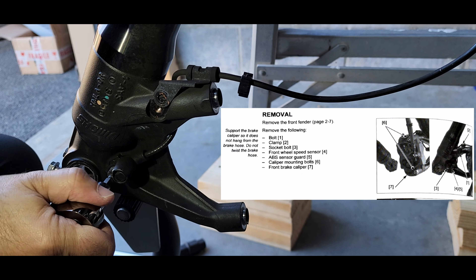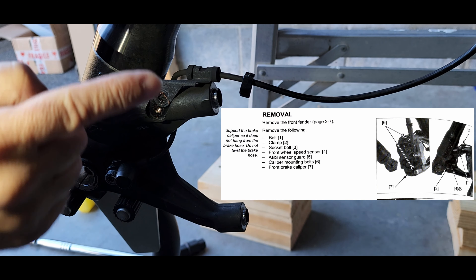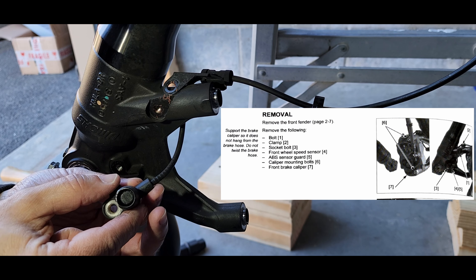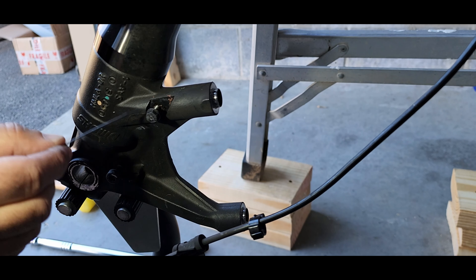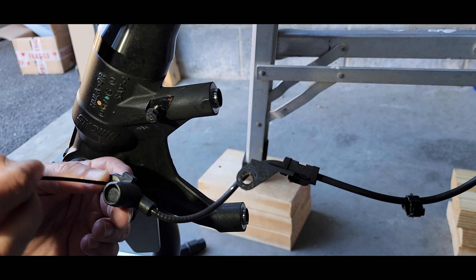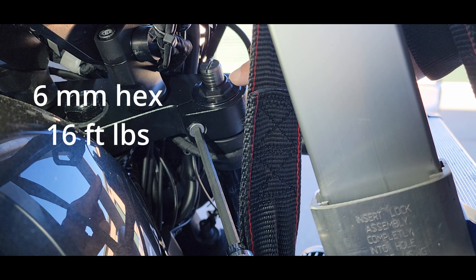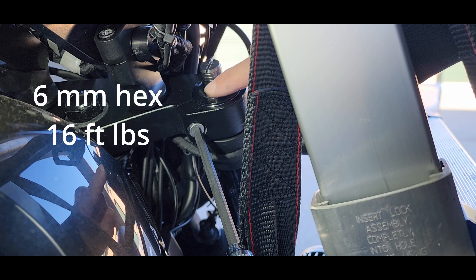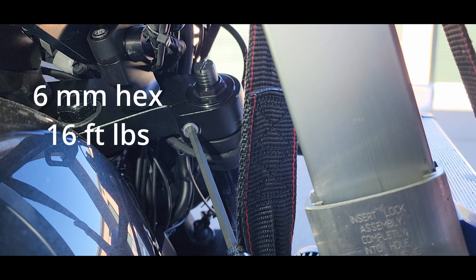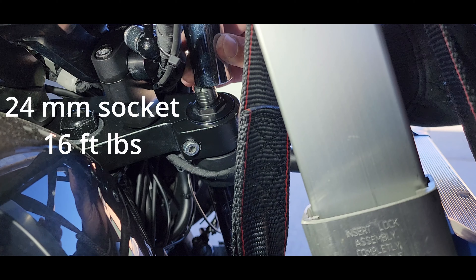This is the speed sensor so be very careful when you're removing it. This is the actual sensor itself — there's one five millimeter bolt over here and also this is the actual guide for the cable. This is also eight millimeters. Take pictures before you disassemble everything so that when you are putting it back together you know how to route the cable. That's the speed sensor and this is the actual protective cover. Put the bolts back in their place so that you don't lose them, and then use a zip tie to secure the actual housing to the unit so that you don't lose it.